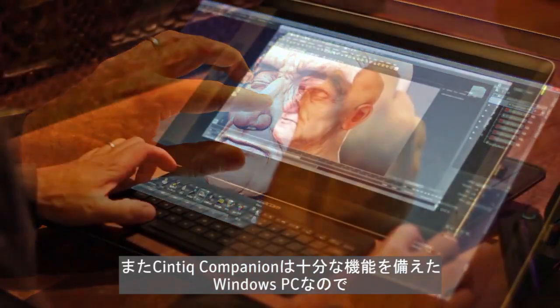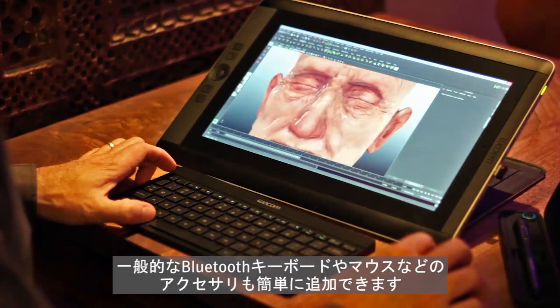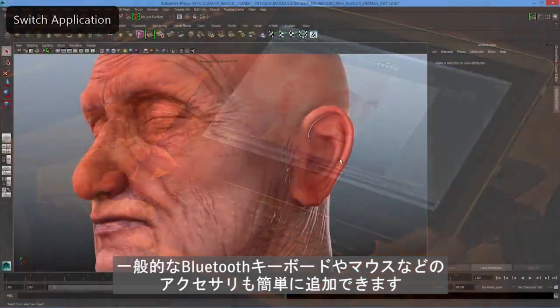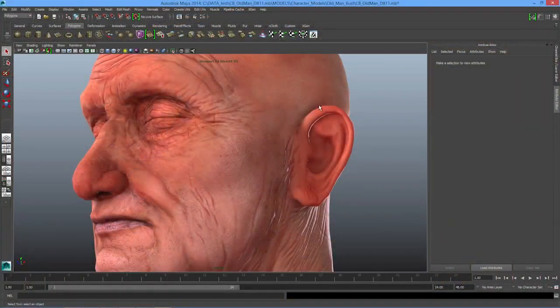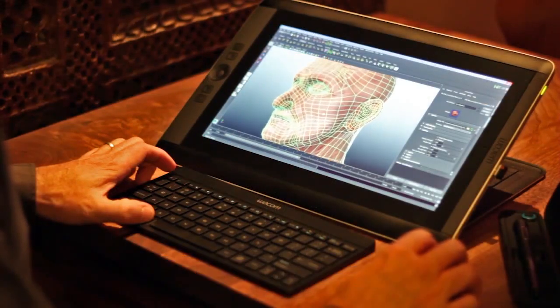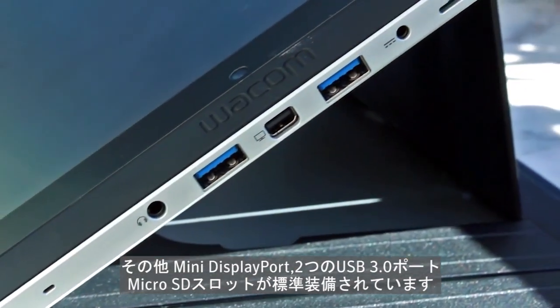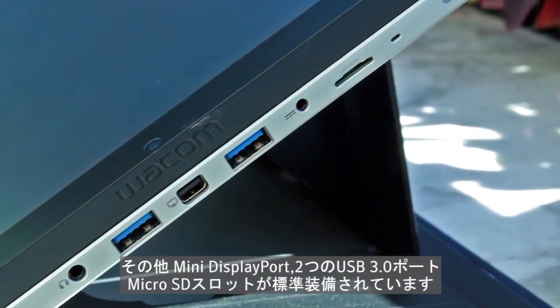Since the Companion is a fully-featured Windows PC, adding common accessories is simple. If preferred, adding a Bluetooth keyboard or mouse is no issue. Here I'm using a mouse and keyboard with Autodesk Maya 2014. Connection options include a mini-display port, two USB 3.0 ports, and a microSD slot.